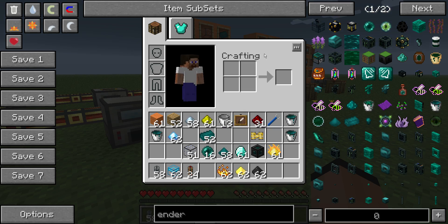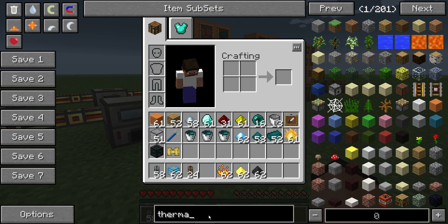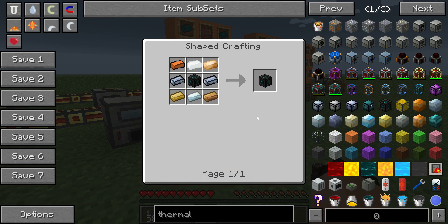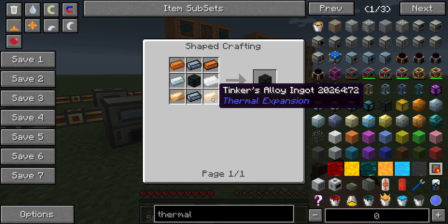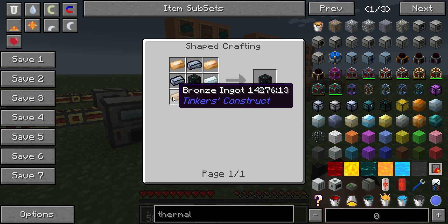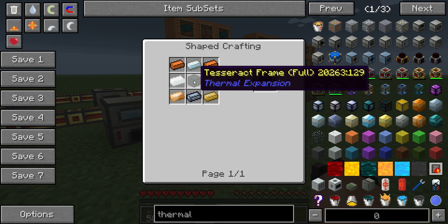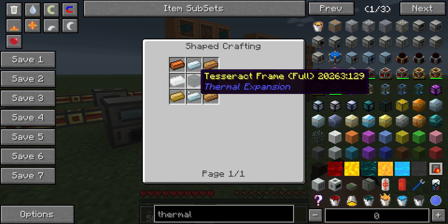Once we have the filled frame, to make the actual tesseract itself, we simply have to have some kind of bronze on the corners and then silver, and put our frame right in the middle. So this is the easiest part — just bronze, silver, and the frame.